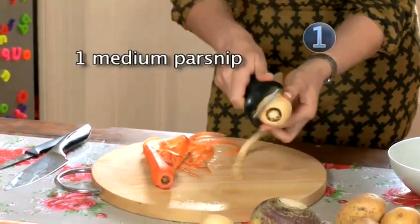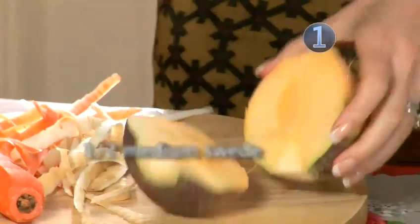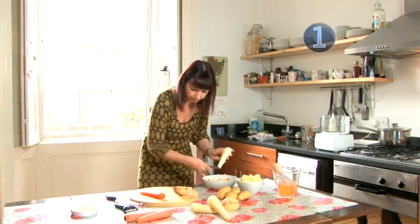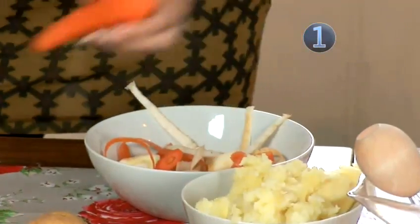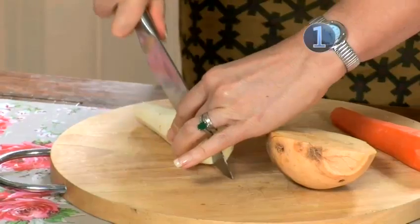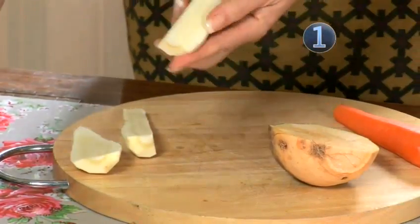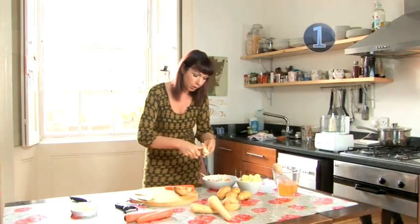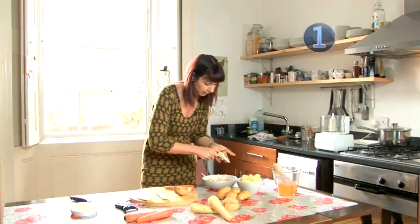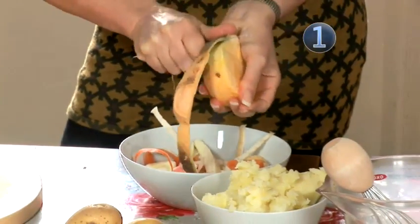So we just start by peeling the vegetables, cut the swede in half, and just top and tail the vegetables. With a parsnip it's a good idea if you just remove the root — cut into quarters and I tend to remove this little bit which can be quite tough. Just take that little bit out and peel off the outer layer of the swede.